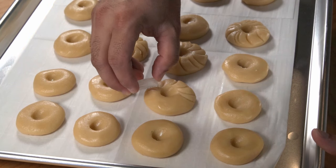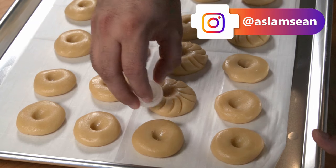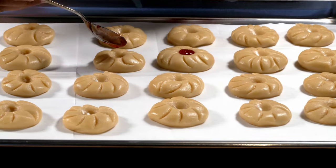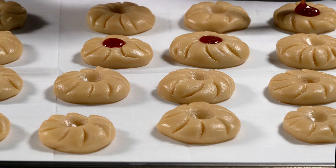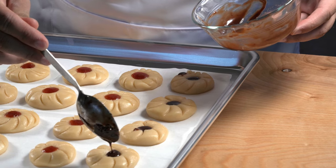If you do end up making these cookies, share them on Instagram — I would really like to see your designs! Finally, I topped my cookies with strawberry jam. I used store-bought Smucker's brand, but you could use whatever flavor you like — strawberry, raspberry, blueberry. For about four of my cookies, I experimented with chocolate ganache and poured it on top.